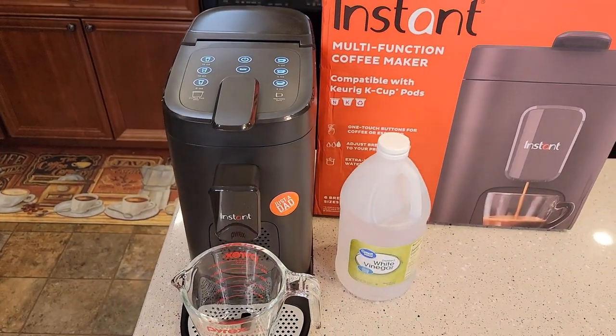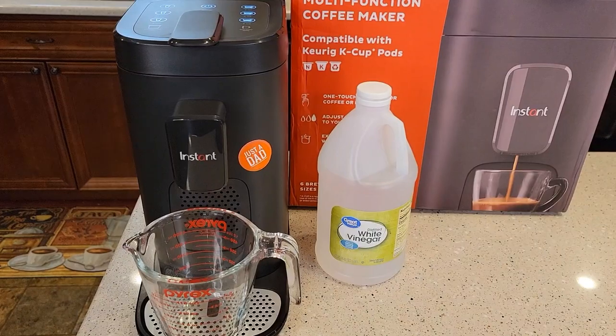We've got to put the machine into descale mode and we're going to be using distilled white vinegar. You can use regular white vinegar.